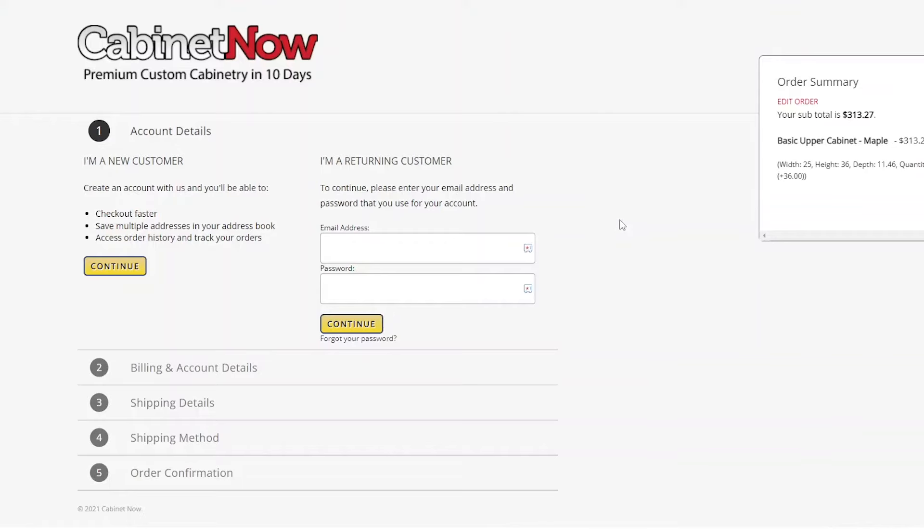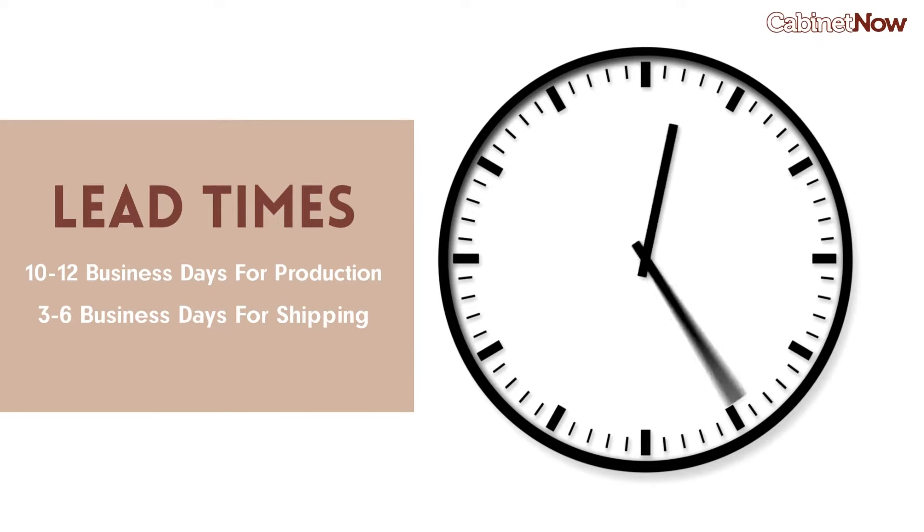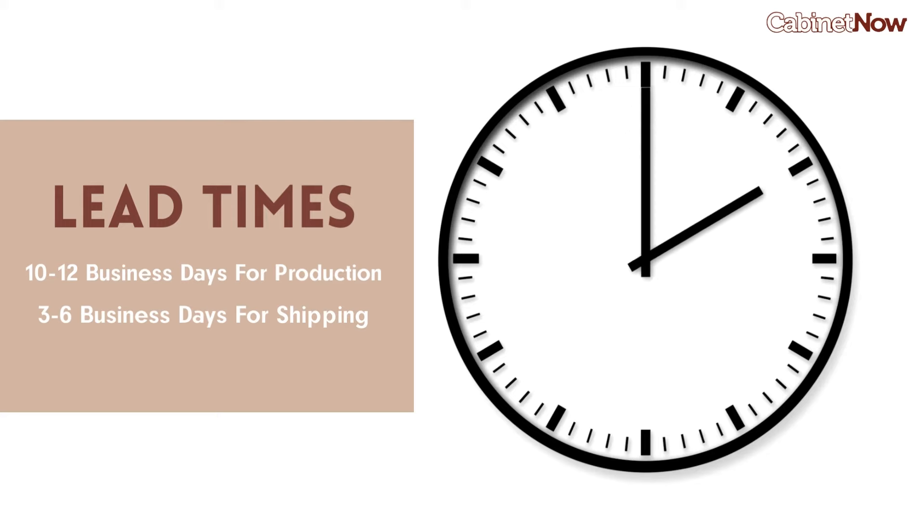Once you place your order, you should expect a lead time of around 10 to 12 business days in production and three to six business days for shipping.